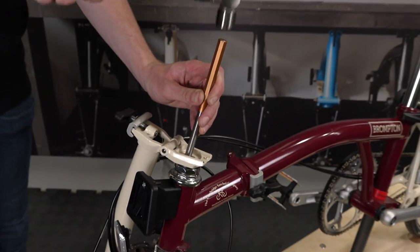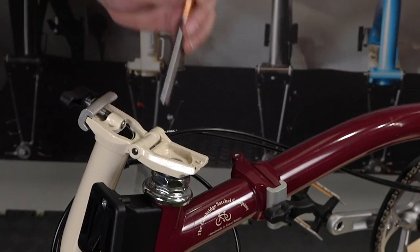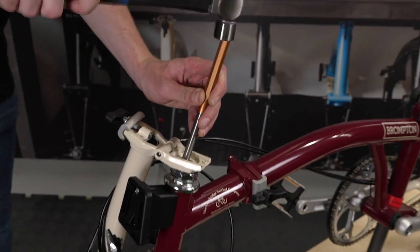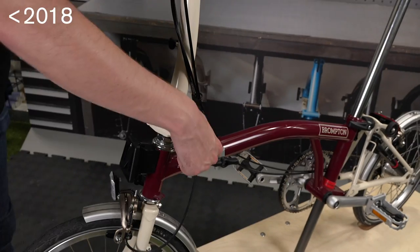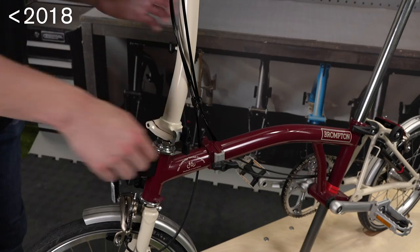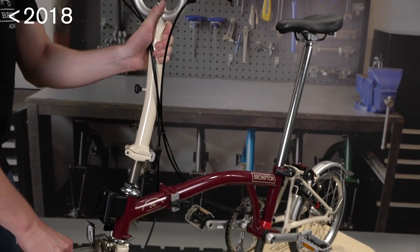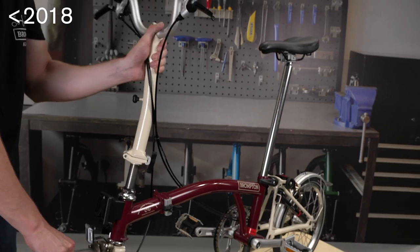On the older style expander cone pin, you will need to strike the head of the bolt firmly after undoing the bolt three to four turns. You will have to use a punch or suitable bolt — make sure the chosen punch does not damage the head of the bolt. This will release the expander cone and allow the handlebar support to be removed.